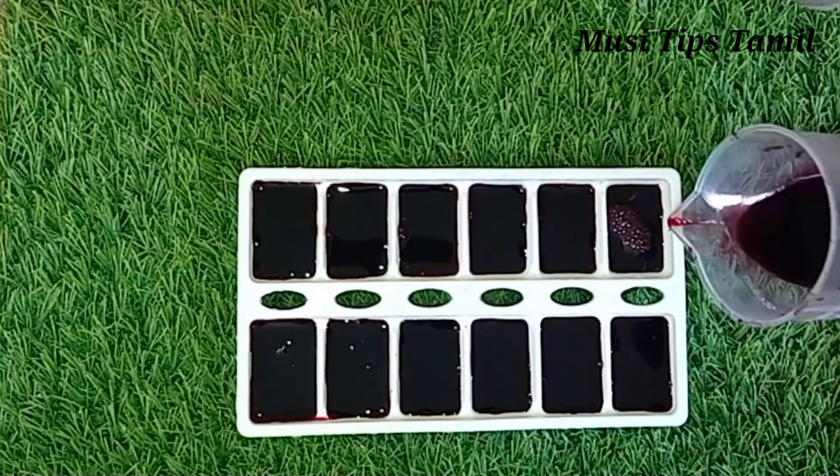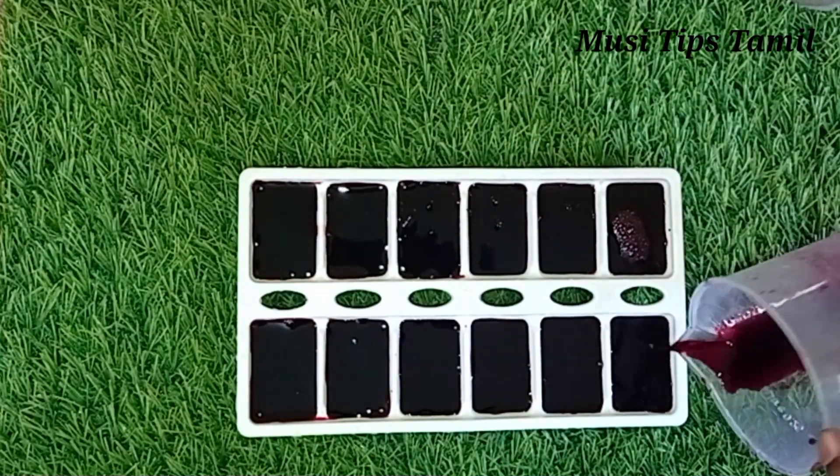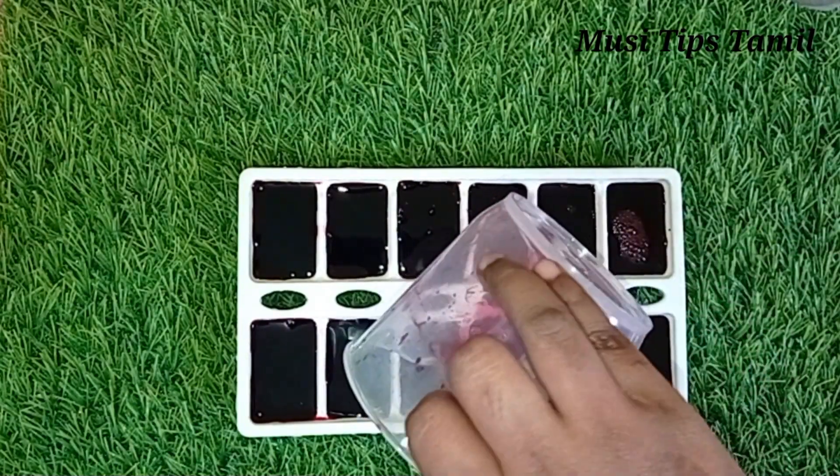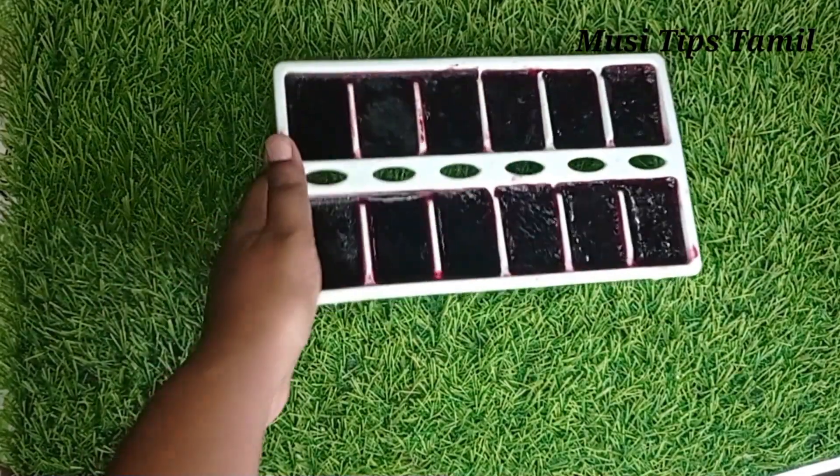We will freeze it in the container. Use a very nice freeze. Now we are going to freeze it in a bowl.